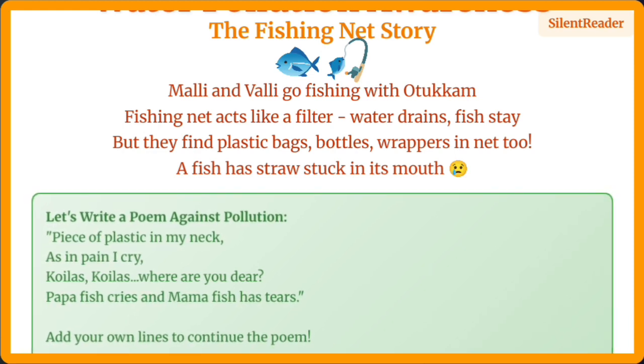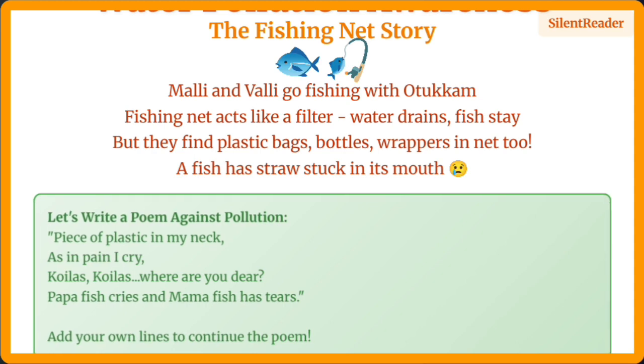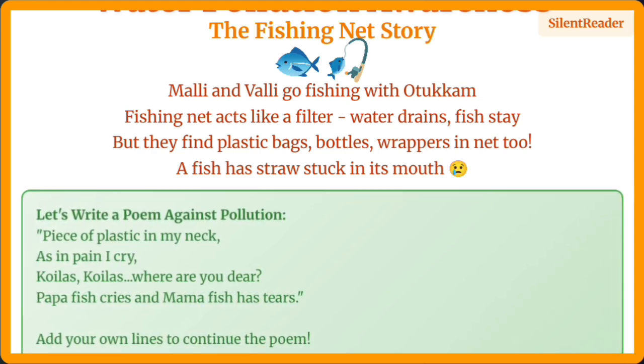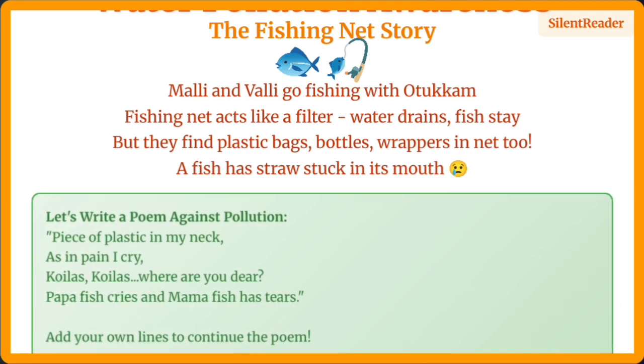Our fishing story highlights an important environmental issue. Fishing nets act as filters, but they're catching plastic pollution too. We need to be aware of water pollution and protect our rivers and oceans.